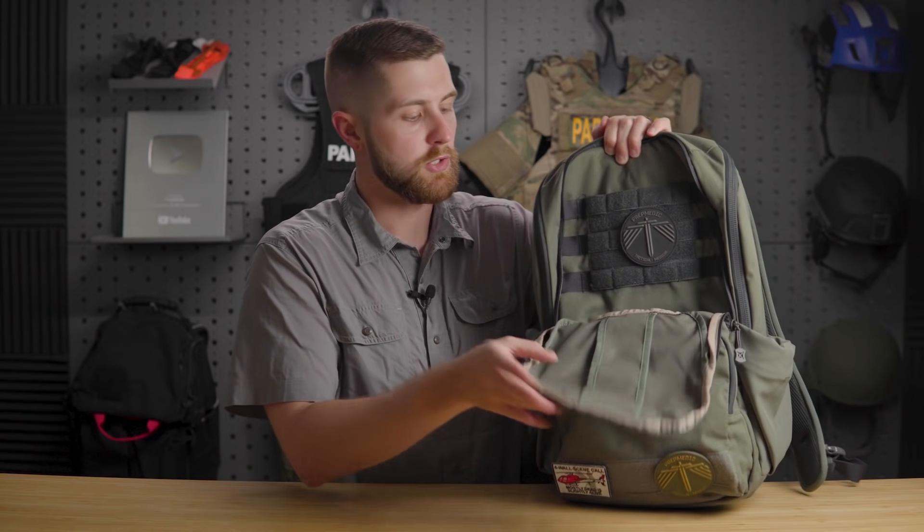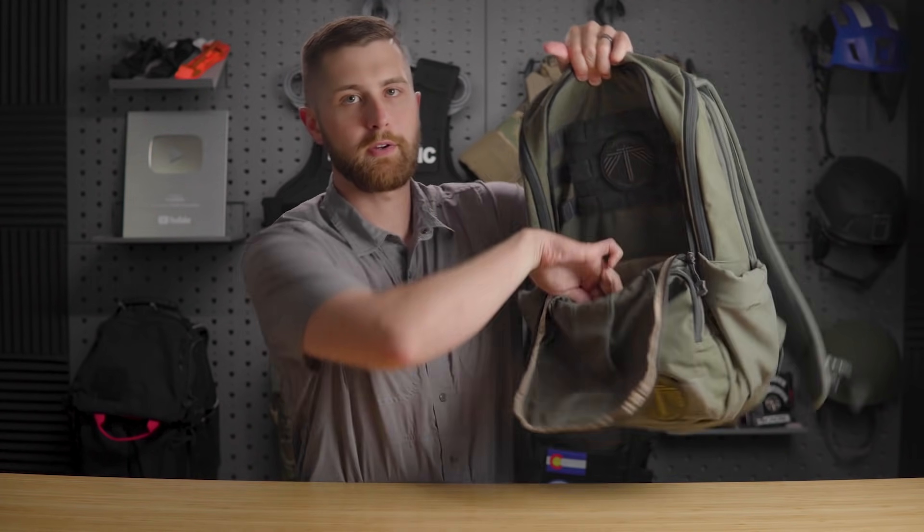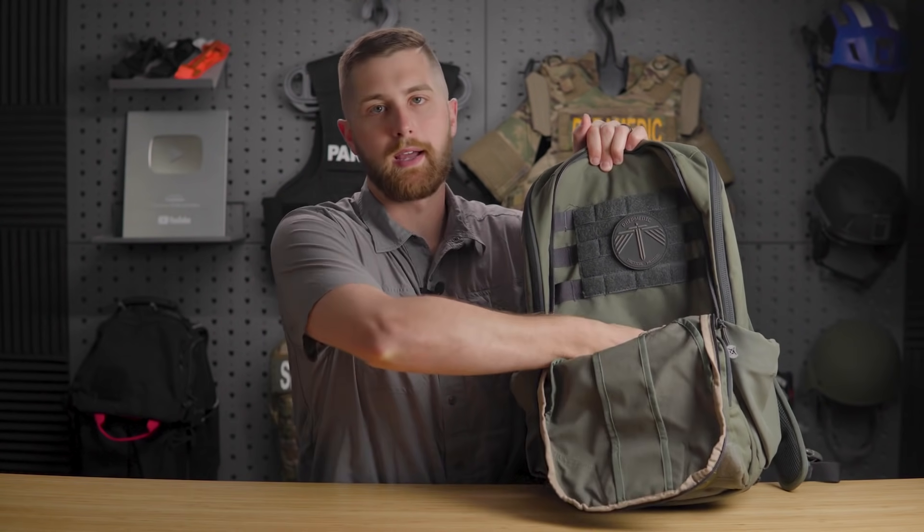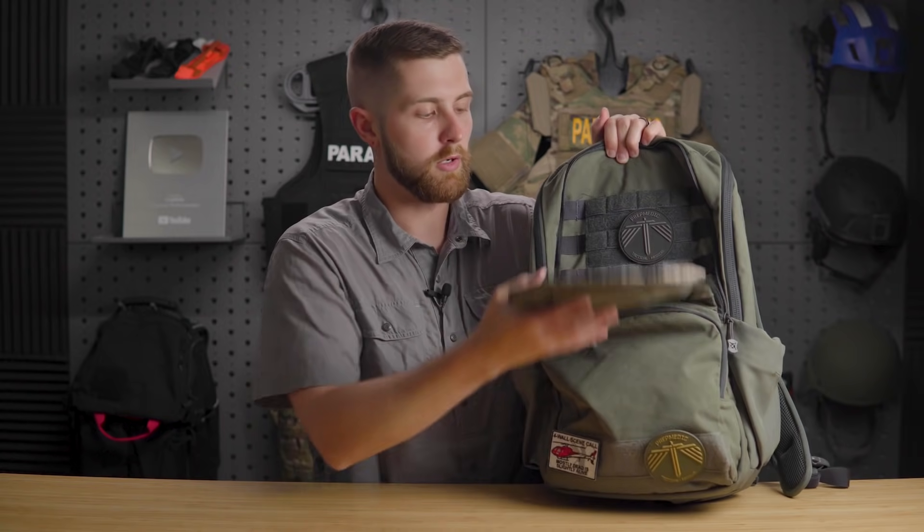There's a storage pocket down here where you can put stuff. I'll usually bring a change of clothes — gym shorts, extra boxers, socks — especially in the summer. I like throwing that on the outside because it's separated from everything else in my pack. I can still get to my laptop in the main pocket without having to dig through my laundry. And if you like a more overt look, you can fold the flap down and now you have a more traditionally tactical-looking pack.